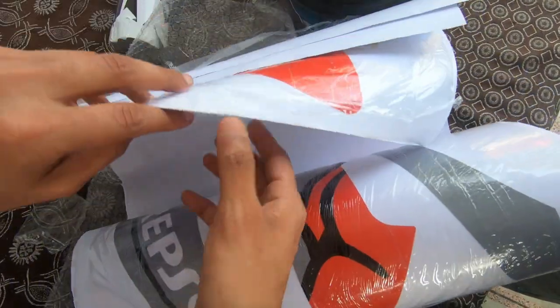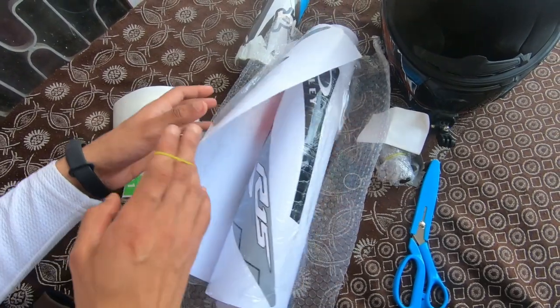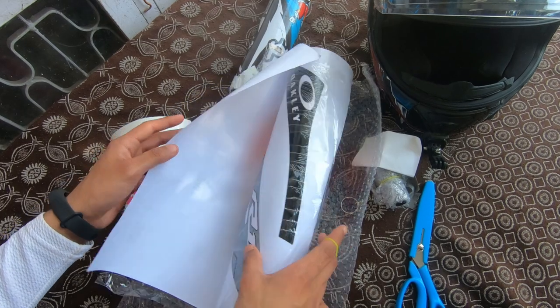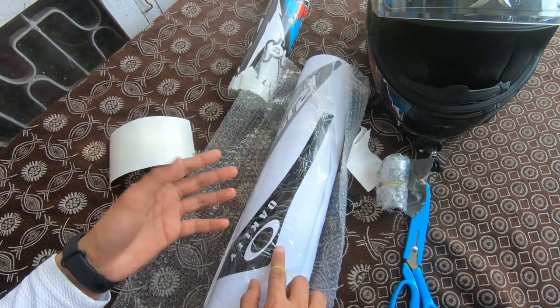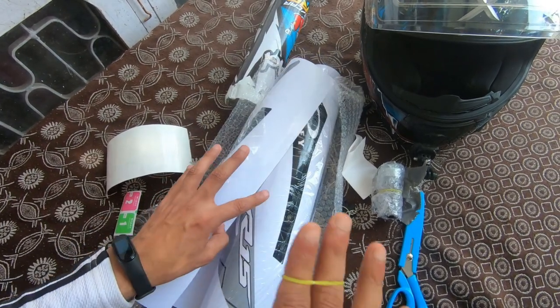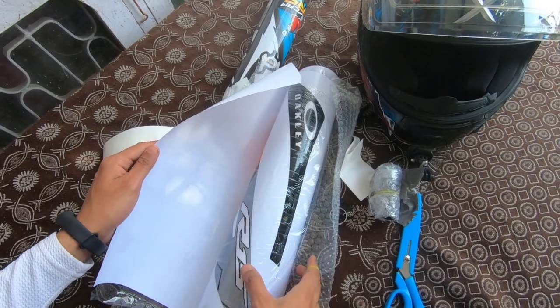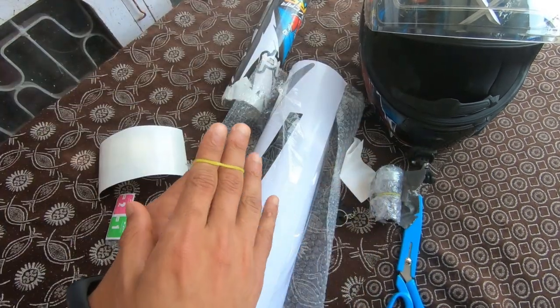They provide 5 protective sheets with the decal. Regarding pricing, it is around 6500 rupees and there are also full body and half body varieties. Half body is cheaper. Full body comes in two variants: one at 4500 and one at 6500. You can take either — I'll explain the difference.